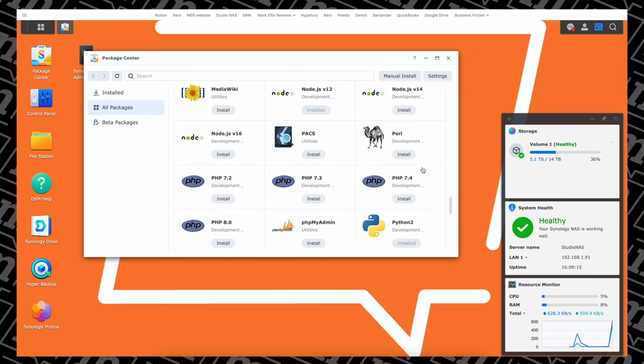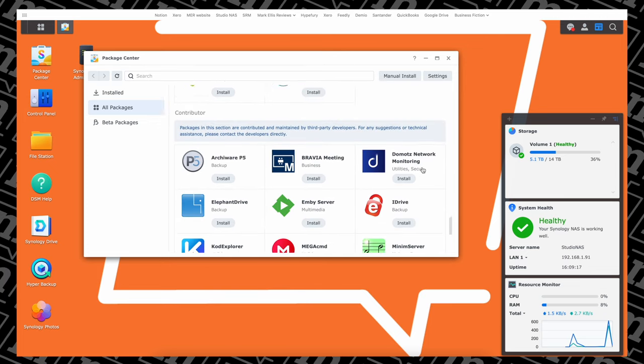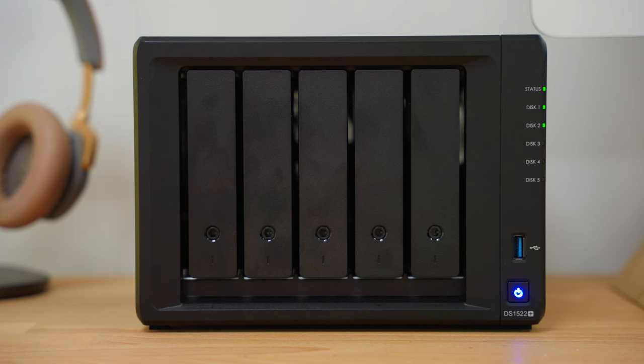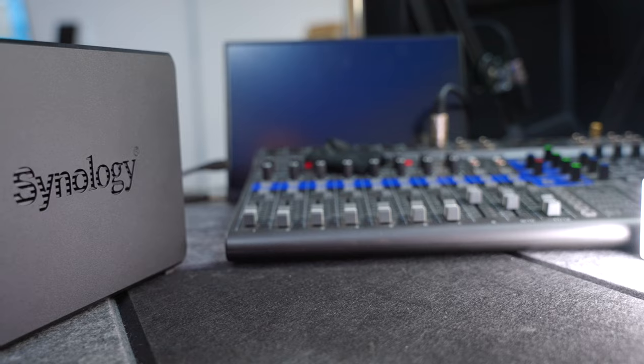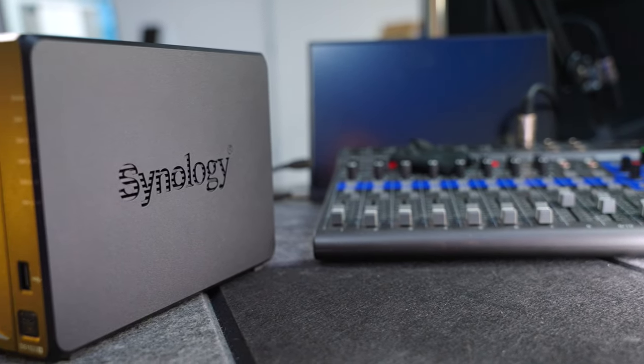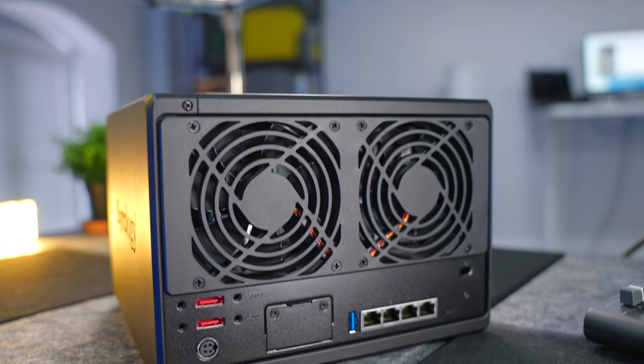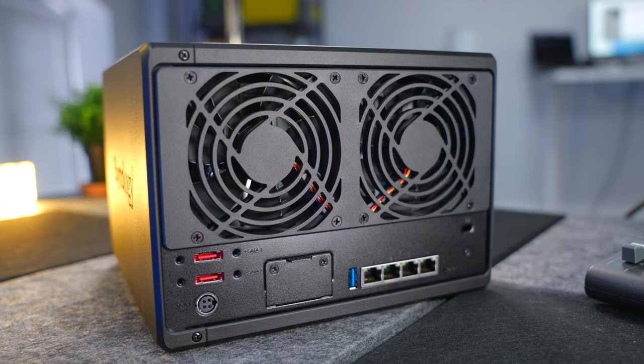I do think small businesses that have specific needs for a NAS, and just people who like tinkering with this stuff at home, would love putting this thing through its paces. In terms of the device itself, it's very, very well built — it's built like a tank, which is very reassuring when you bear in mind that it's storing all of your important data.